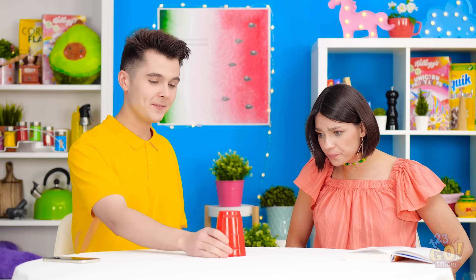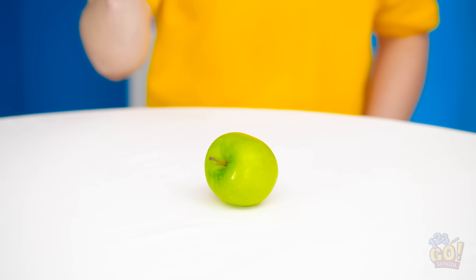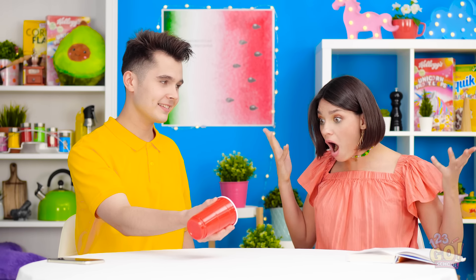Magic! Look! Just put the apple in the cup, and the magic begins! Apple? No apple! It's simple! Squeeze it when you lift! You've gotta be kidding me! Like I said, the apple belongs to me!